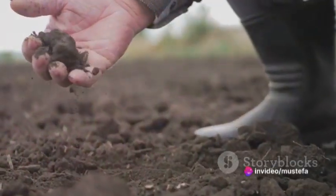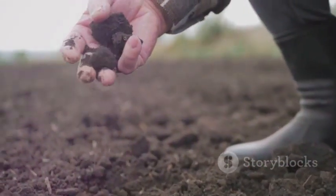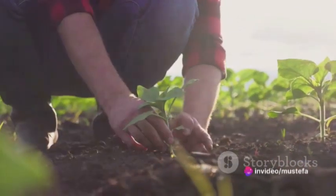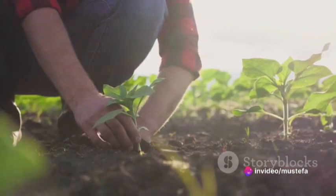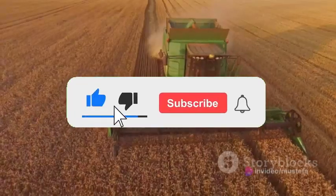Conservation tillage, on the other hand, aims to reduce soil disturbance and promote conservation by leaving crop residues on the surface and minimizing soil disturbance. It can help to preserve soil structure, improve water retention, and reduce erosion.